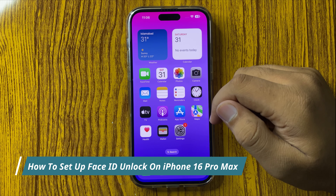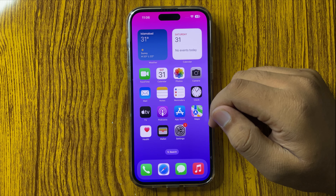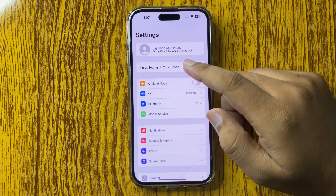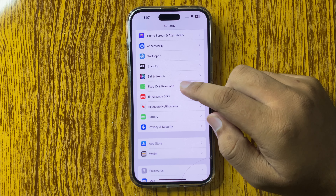How to set up Face ID Unlock on your iPhone 16 Pro Max. First of all, open Settings. Now in Settings, scroll down and tap on Face ID and Passcode.